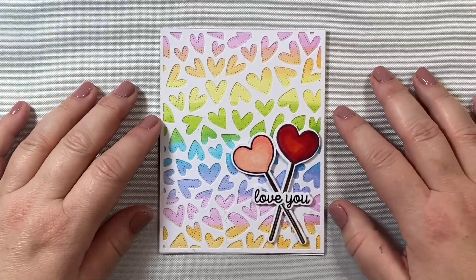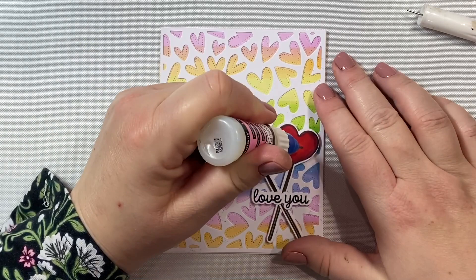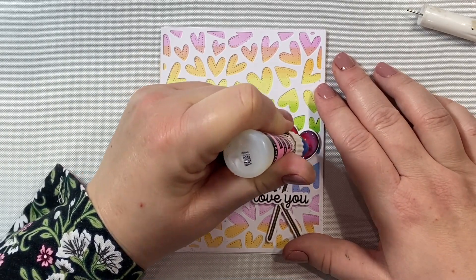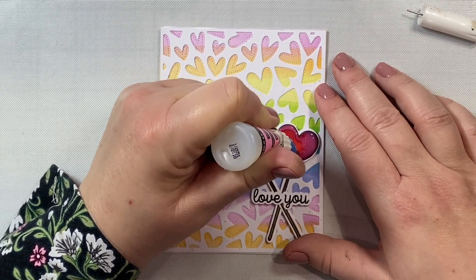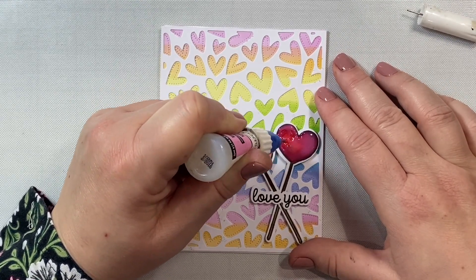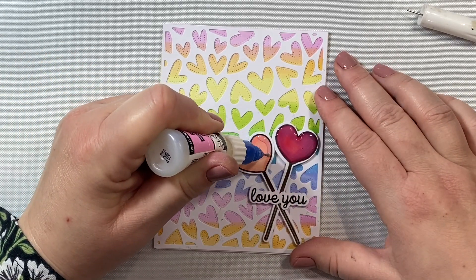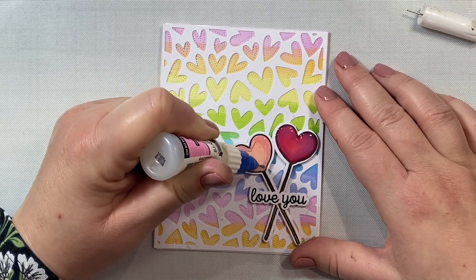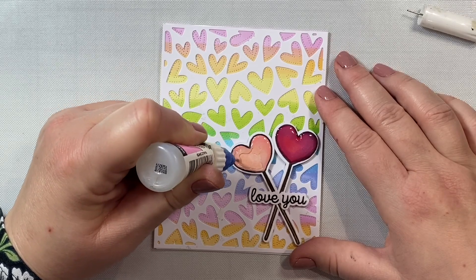The last thing we're going to do to decorate our card is take some glossy accents and just apply it to the top of those little heart lollipops. I thought this was a nice touch because it helps reinforce the idea that these are lollipops - they look nice and glossy just the way a real lollipop would look. I just really love this look for this card; it gives a pretty simple design a little something special to kind of finish off the design.